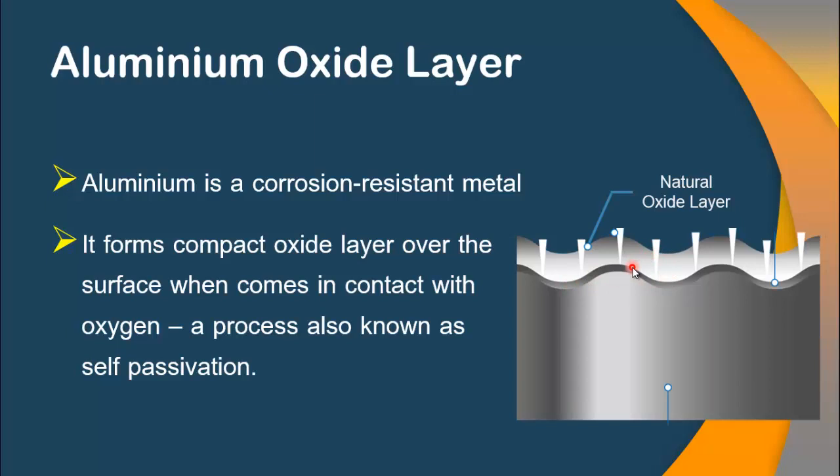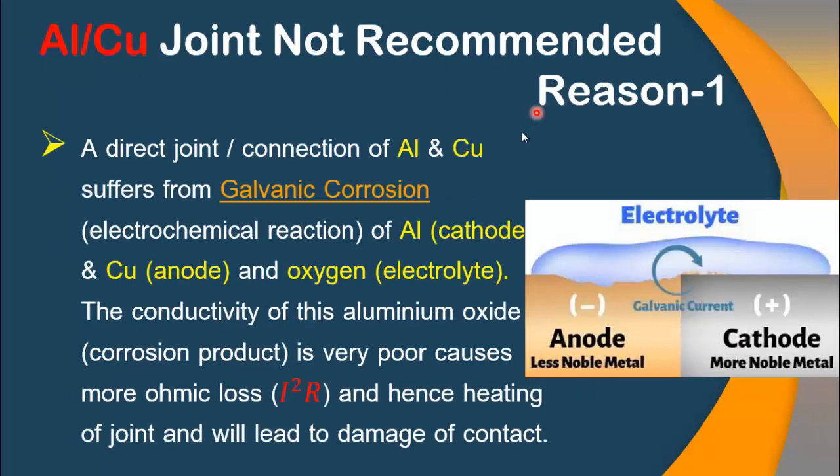It is to be noted that this aluminum oxide layer is highly resistant to electric current — you can say it is a good insulator. The first reason why aluminum and copper joint is not recommended: when both metals come in contact with each other, a galvanic corrosion, which is an electrochemical reaction, takes place. In this reaction, the aluminum acts as a cathode, copper acts as an anode, and oxygen acts as an electrolyte. A very important point is that in the presence of moisture, the oxidation process on aluminum will increase and cause aluminum to corrode faster.